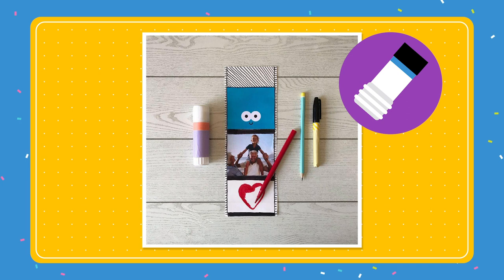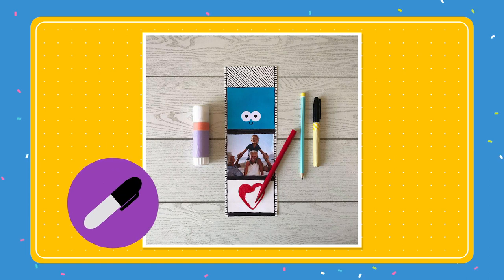Then print out or find your own special picture to stick on below. Then with your marker, add some lines to make it look more like a reel of film. Then draw hearts, stars or any other decorations you like.